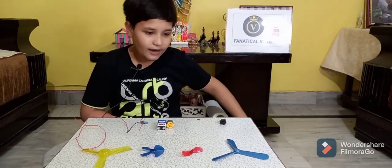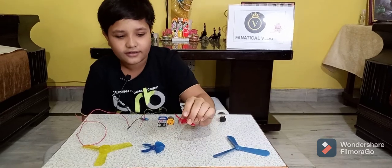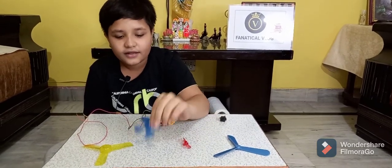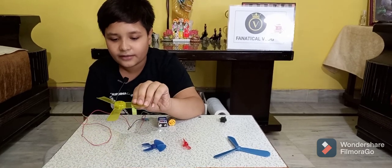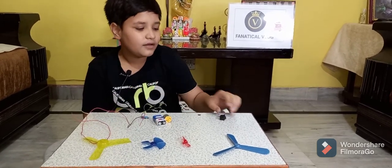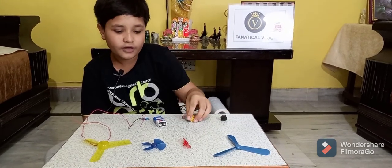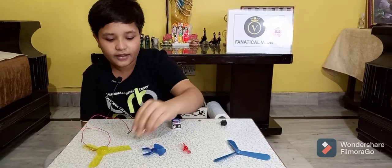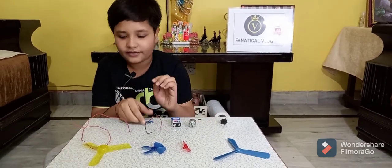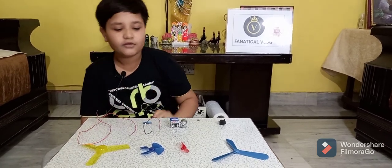The items we need are: this 3B round fan, this 2B round fan, this 4B round fan, this 3B round fan, an on/off switch, a hobby motor, a 9-volt battery, a connector, and a red wire.